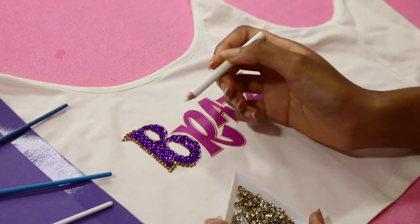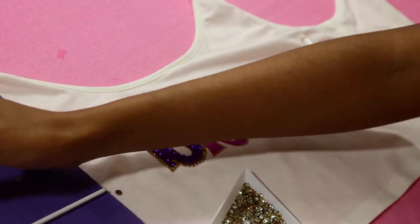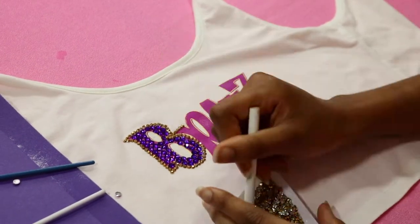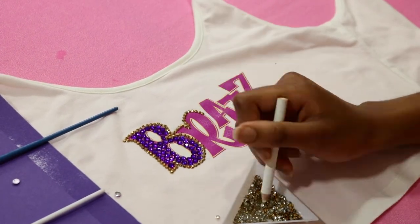I'm going to do that for the outside and inside of the letter, and then continue with the rest of the letters using just the gold rhinestones to outline inside and outside. Hold on to the end of this rhinestoning section so you can see how I fixed the back — well, front now back — of the tank top to make it redeemable and not look like a hot mess.